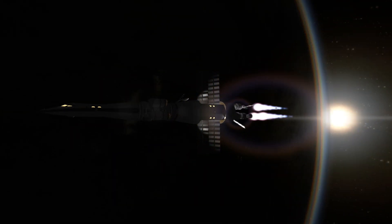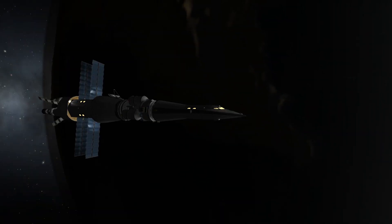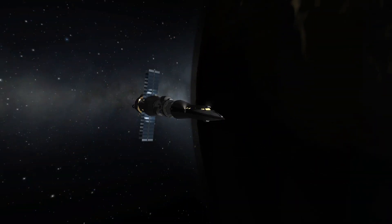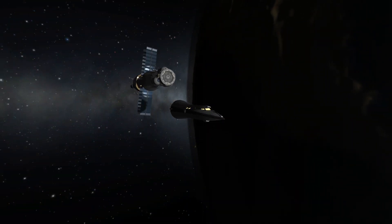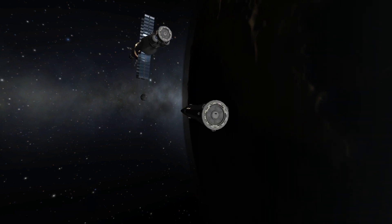Let's enjoy this retrograde burn so we can get captured around Kerbin. Safe, stable and circularized. And then it's time to get back to the surface, of course. In order to do that, we detach the front crew section, and then we're going to deorbit this thing.